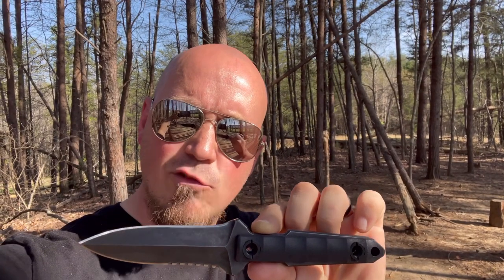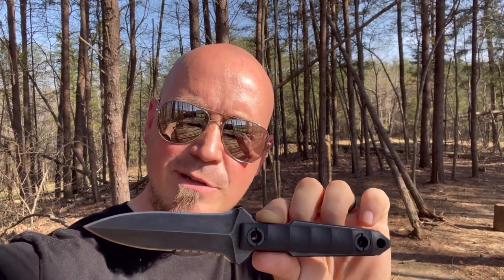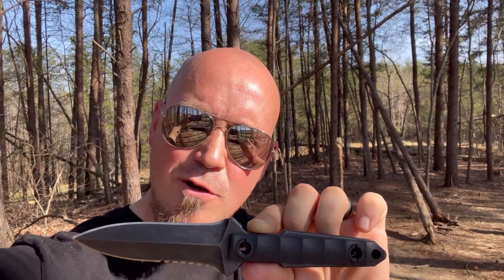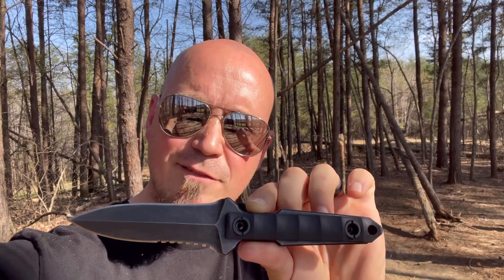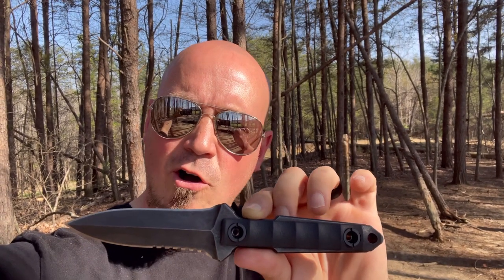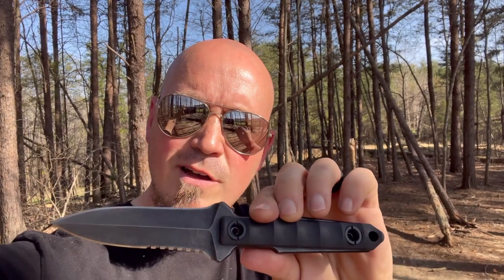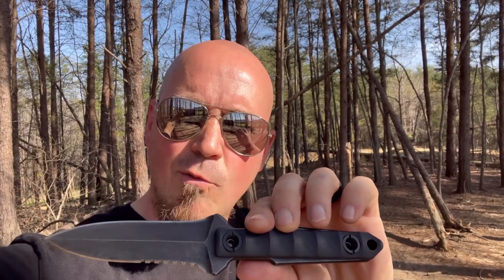The Cancun C1290, ladies and gentlemen — this is one bad blade. I give it five out of five stars, a stellar review. It's a solid knife, nice and heavy, hard hitting, razor sharp, well-designed and capable for self-defense or anything you want to use it for.